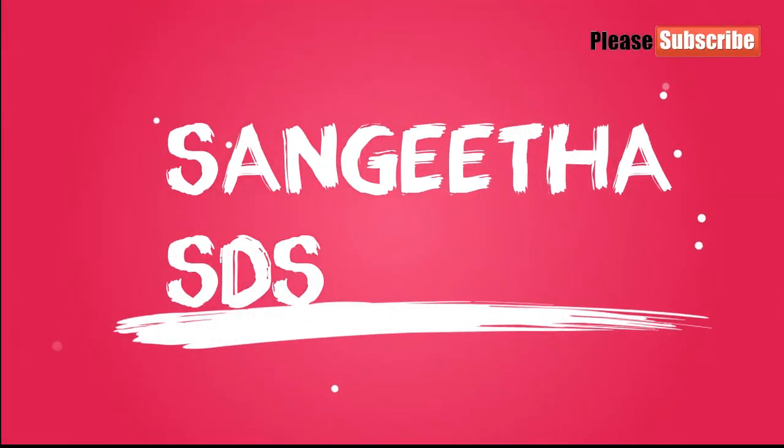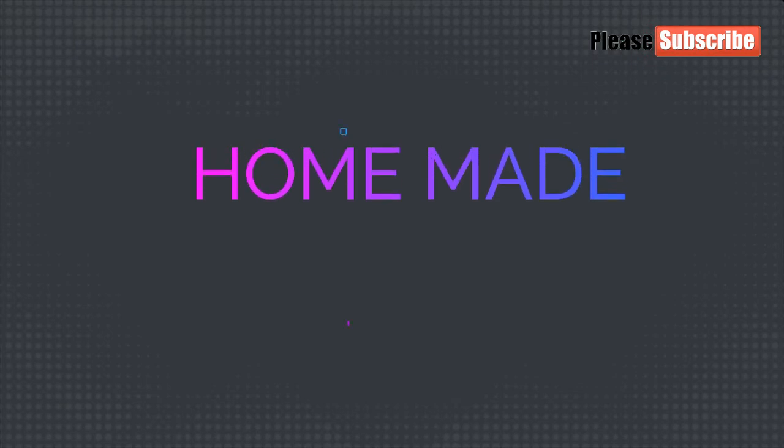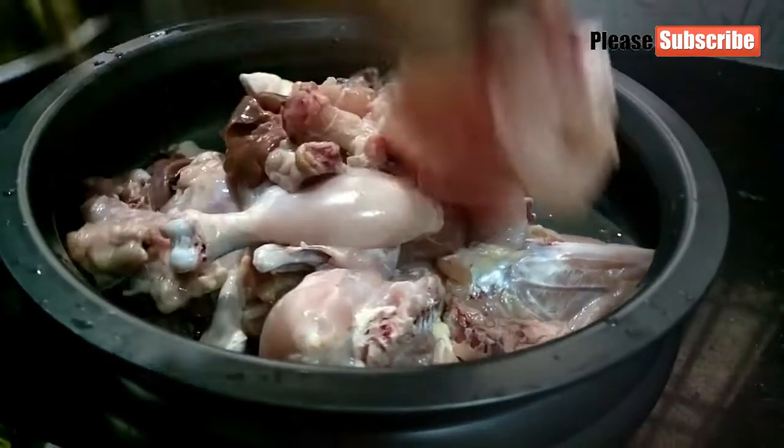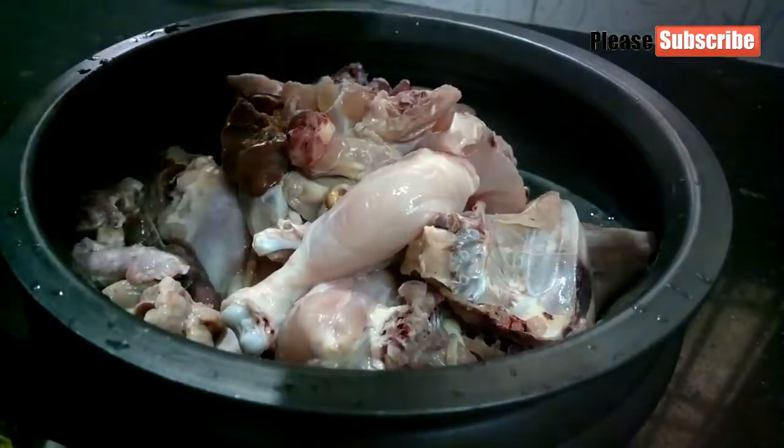Hi friends, welcome to Sanjeevayashi. You guys are watching this channel. If you want to subscribe to this channel, please click on the bell button. I will come to you in the next video.